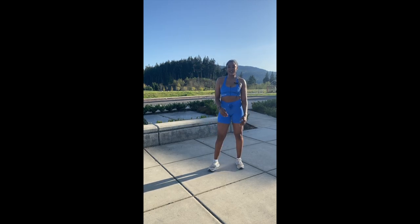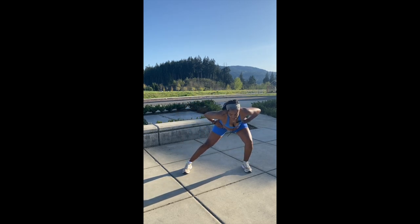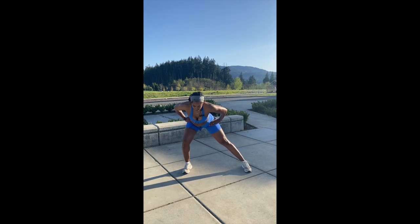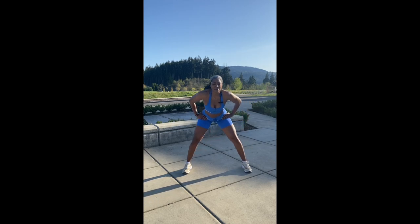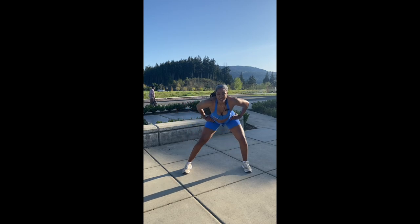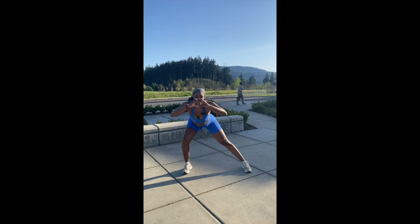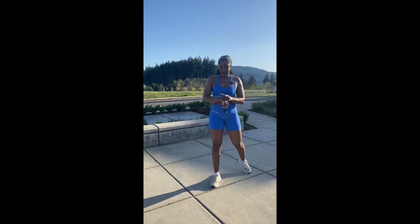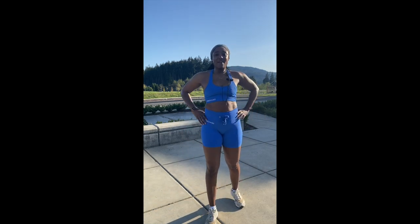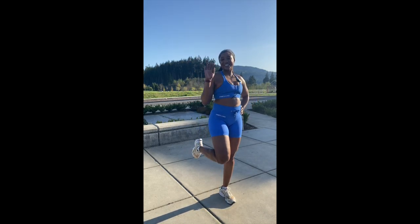You owe it to yourself. We'll do some lateral — switch it out. It's all it takes to be better. One percent better — that's all you got to strive for, every day. I'm here for you for that. Remember: fear is no excuse. That's what it takes to live fine. I'll see you next time. Bye.